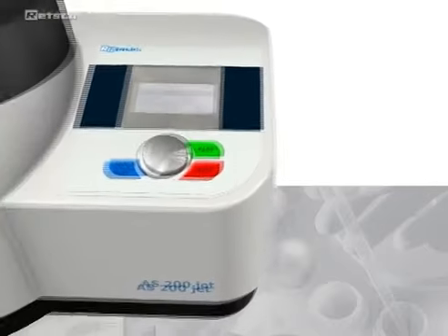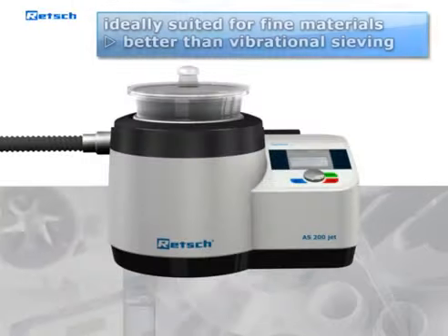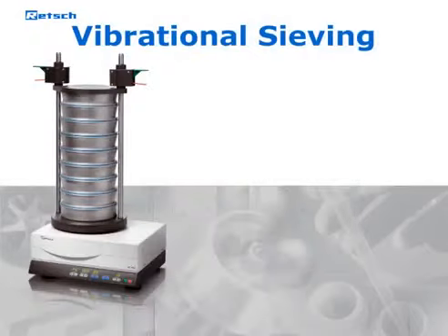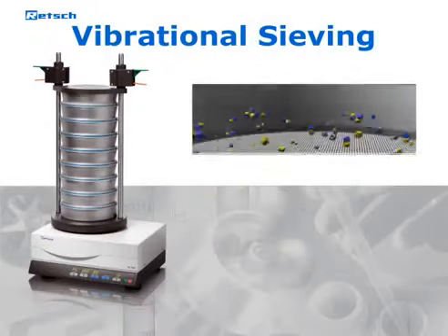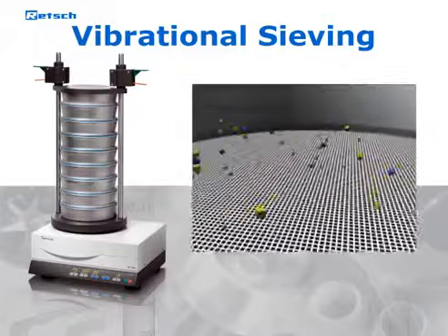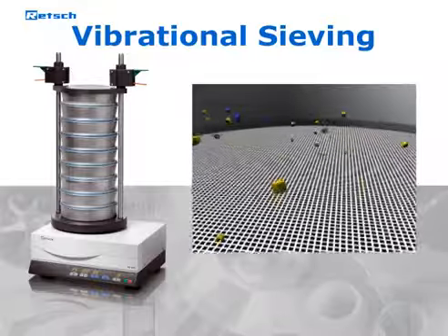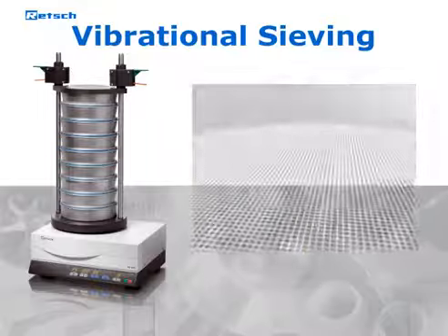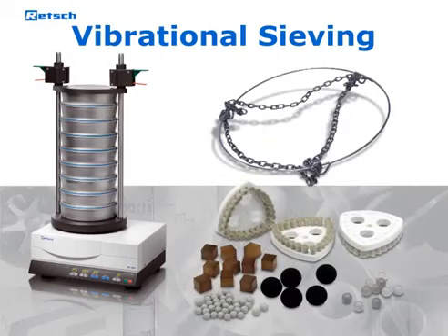The AS200Jet is ideally suited for very fine powders which tend to agglomerate and are only insufficiently separated by vibrational sieving. Traditional vibratory sieve shakers throw the particles upwards, allowing them to change their orientation. Particles which are smaller than the sieve apertures pass the sieve mesh due to their accelerated mass. For breaking up agglomerates, the use of sieving aids such as chain rings or steatite balls is helpful.